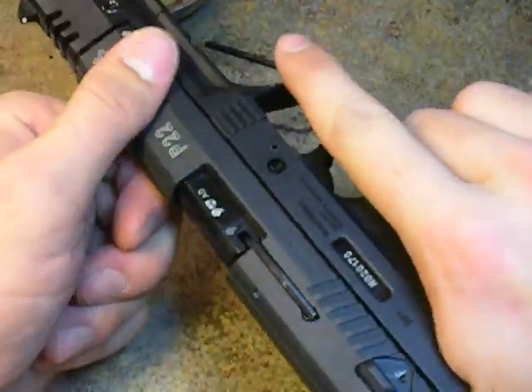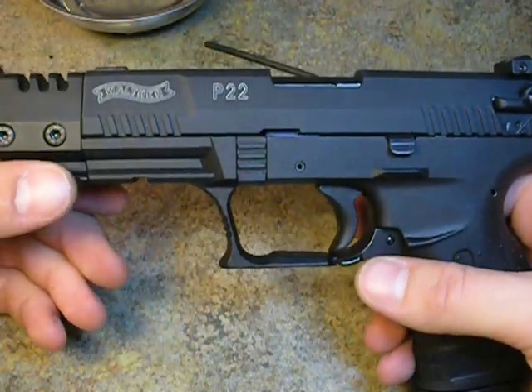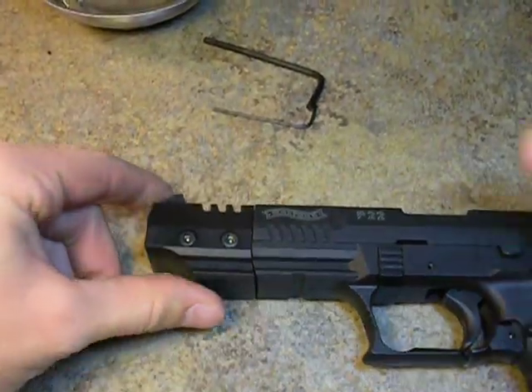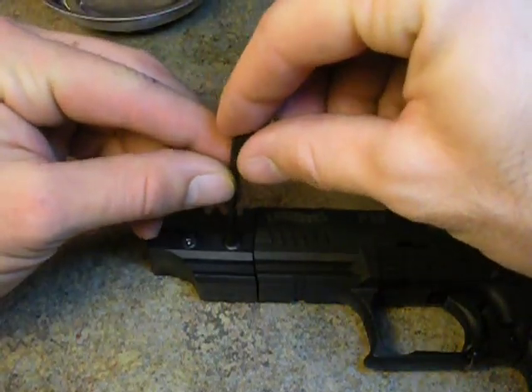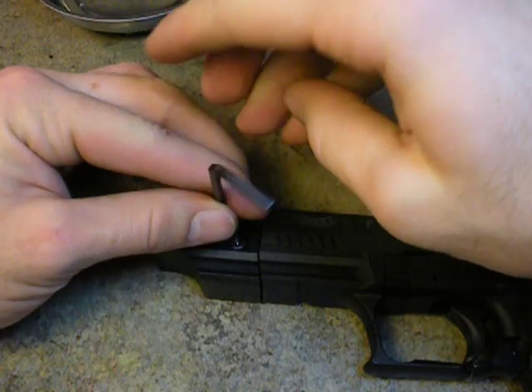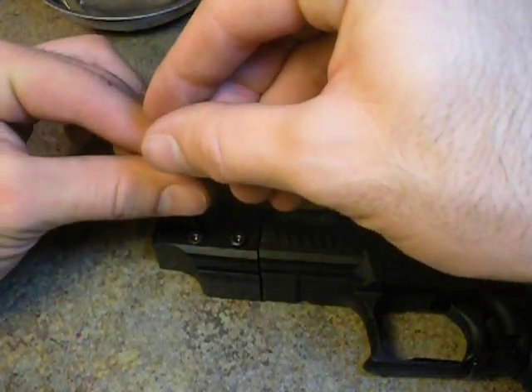First, note that this is the compensator model, but this will be exactly the same disassembly for a normal model without the compensator — it will just be a little more complex. Move over to the side screws using your 3mm Allen wrench, insert it, and completely loosen both screws for your compensator.